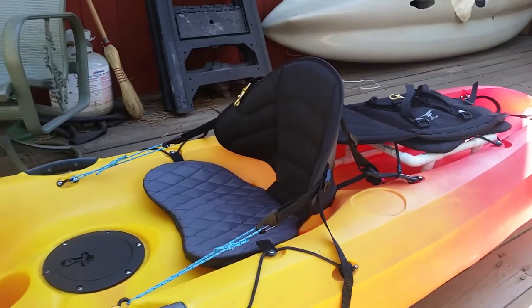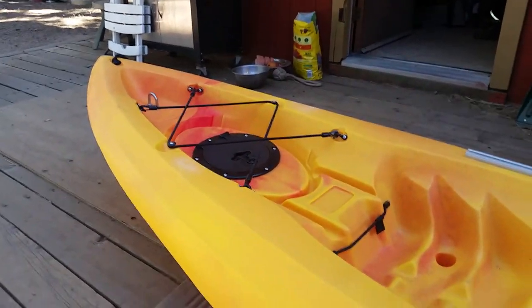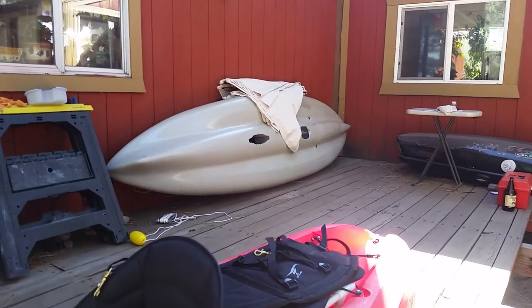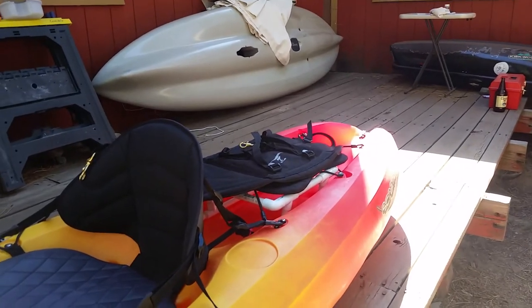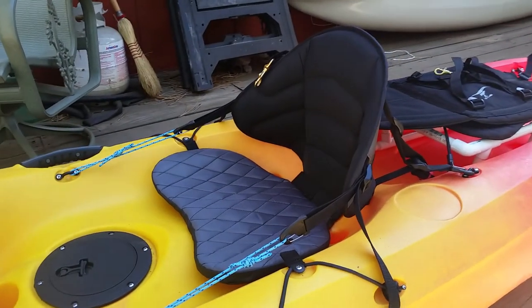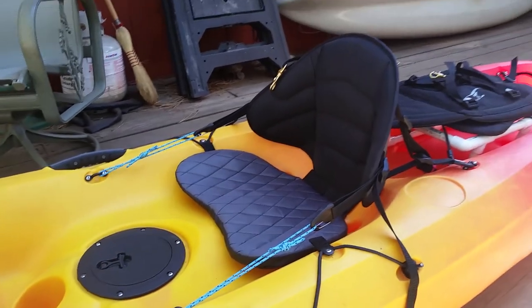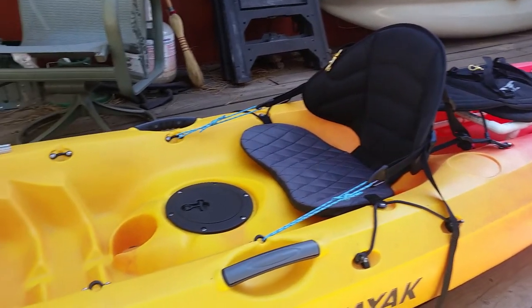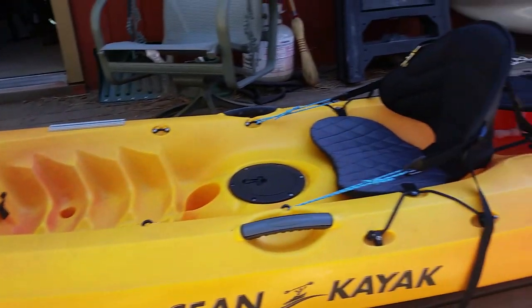Hobie accessories are first-rate and I will often look at them first when I need an accessory, just because of how much I like my boat and the fact that I have a local Hobie dealer. By the way, this seat retails for about $95. Anyway, that's about it — let me know if you guys have any questions. Thank you very much for watching. Yak Fisher out.